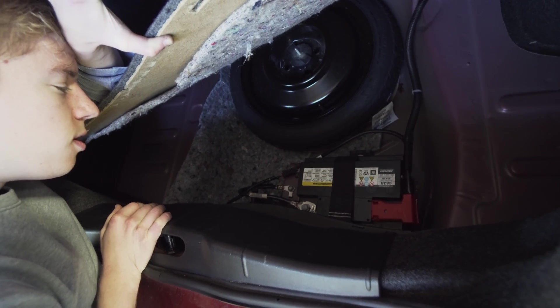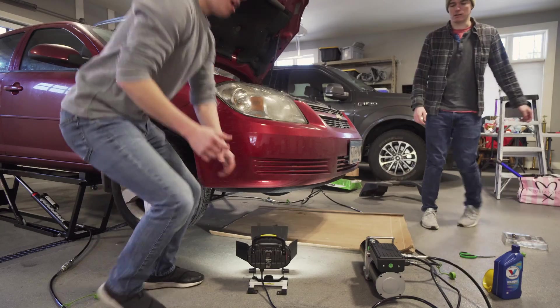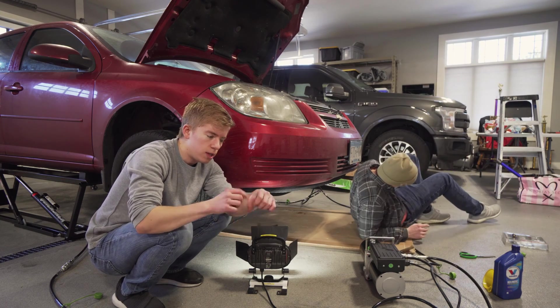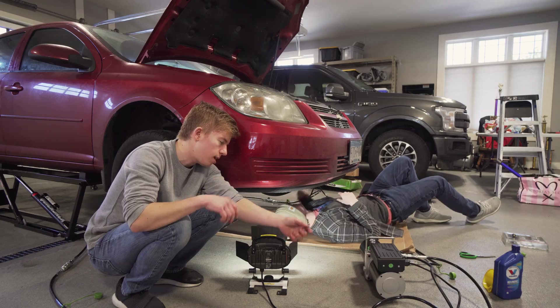Looks easy because there's no cover on it. So we got the battery off — it's a little 10 millimeter bolt. You loosen that up, it releases the clamp. Pull it off and set it aside.